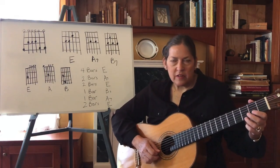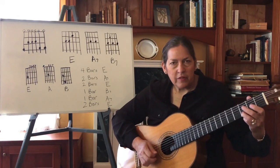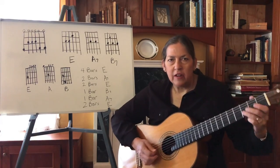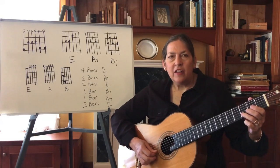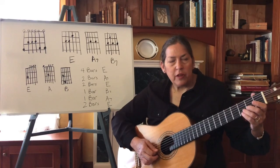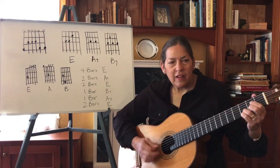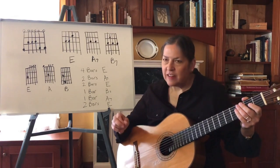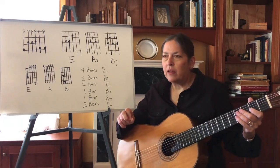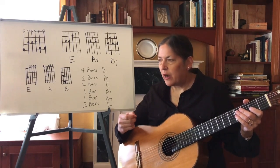Ways to ornament that scale that make it sound more bluesy: one thing would be to bend the notes. Another thing is to pop strings. You can play two notes together. And don't be too prissy about it — it's not about sounding sweet. It's got to sound a little ragged.